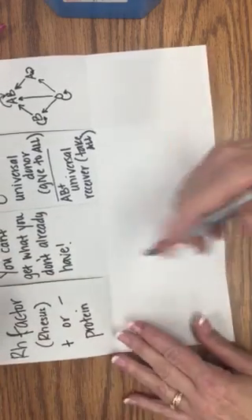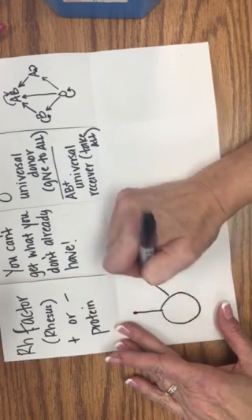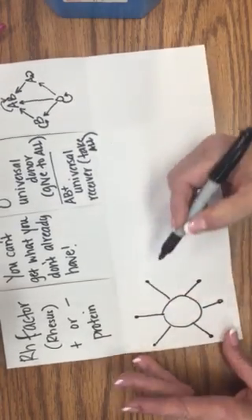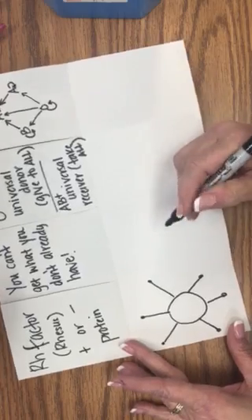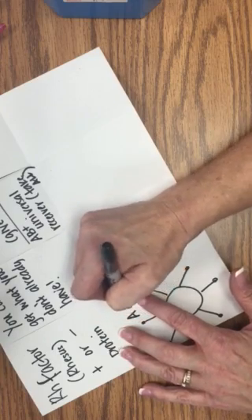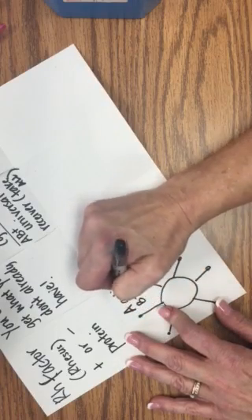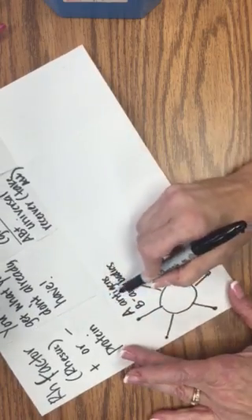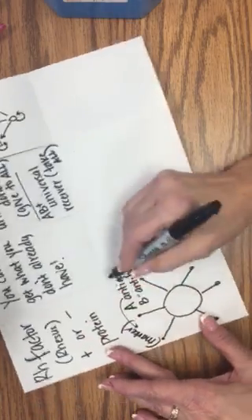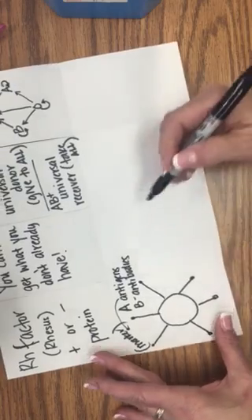On the bottom, under A positive, we're going to draw a visual representation of a blood cell. Remember, if you looked under a microscope at a red blood cell it wouldn't actually look like this — this is just for our purposes. Write that this has A antigens and B antibodies. Antigen means marker, so it has markers for type A blood and B antibodies; if it gets type B blood it'll kill it.